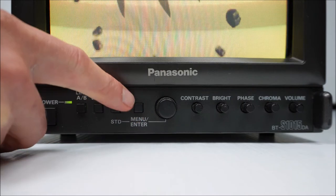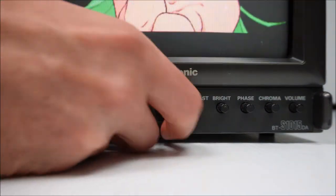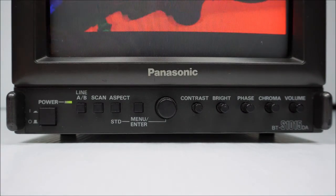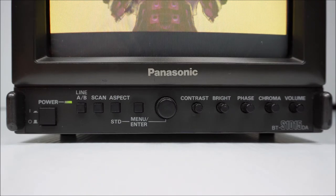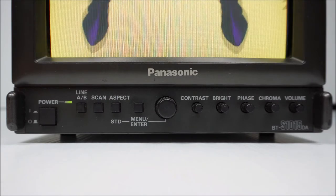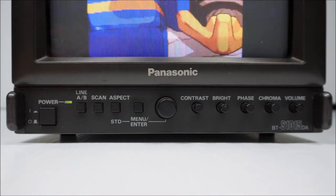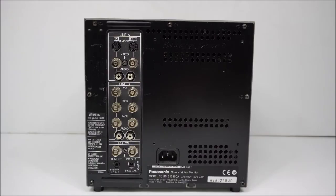There's a menu button and the monitor does have an on-screen menu. There is a rotary knob that moves in increments to select options within the menu. Following on, there is the contrast, brightness, phase, chroma, and volume knobs for adjustment. Finally, in the bottom right-hand corner is the model number imprinted on the bezel.